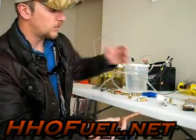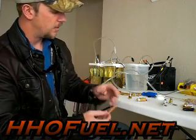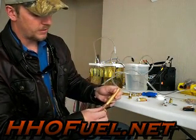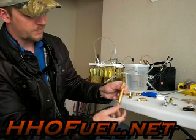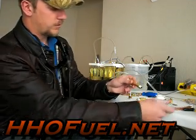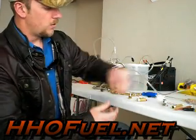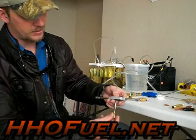Another very important component is bronze wool. This is medium bronze wool — I couldn't find the fine bronze wool; other guys are using fine. This is going to be used for your flame arrester to go in here. See how we feed it right in there like that — you're going to want to push it all the way through.